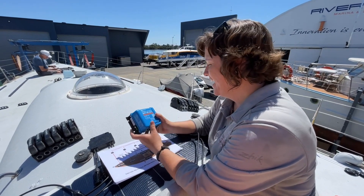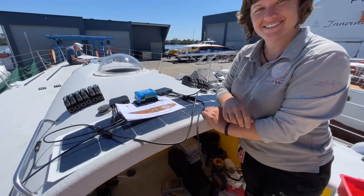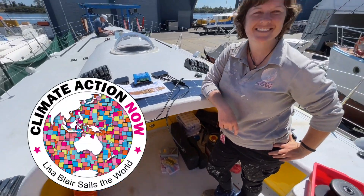I'm excited! Lisa, you are spot on with your technical description. Well done. Let's get it done today — we've got the team inside there working away. Let's go!